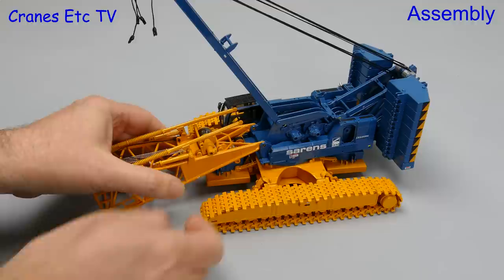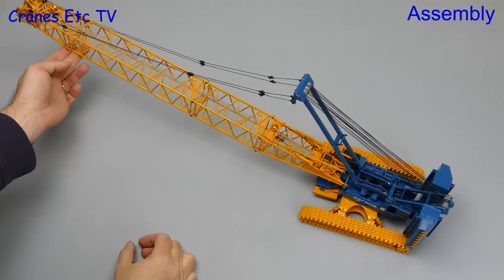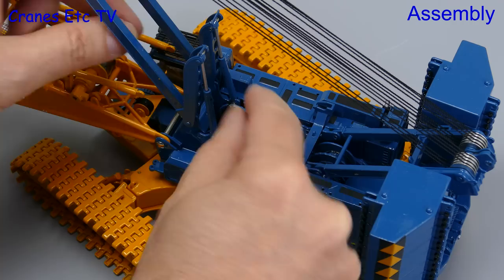Next we add on the boom foot, which is secured in place with one single long pin. With the boom already built up into a short configuration and all the pendants attached, we can take some thread off the winch using the winch key and add on the hook.